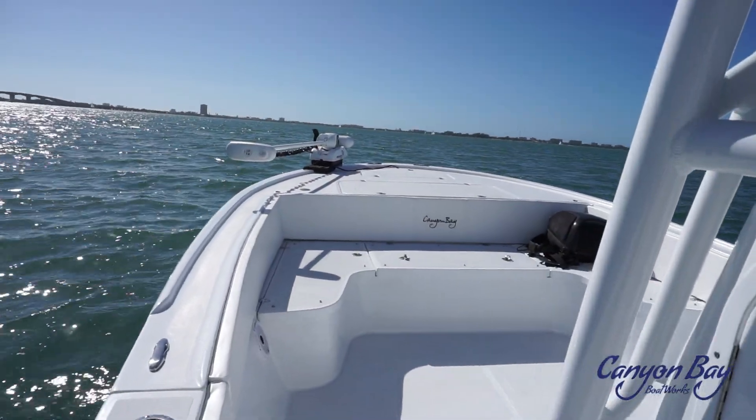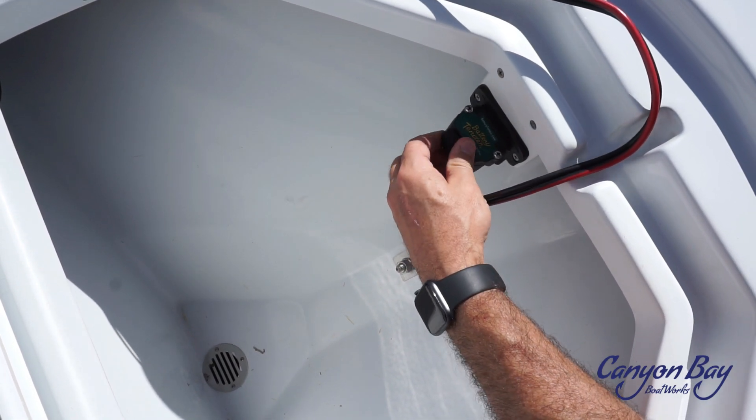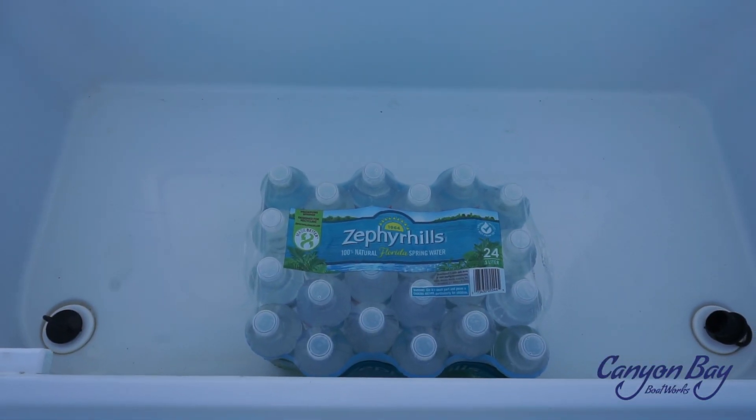Let's start at the front of the boat and work our way back. Beginning with the anchor locker, you will see there is plenty of space for a good size anchor, and it allows us to mount the battery tender connector for the trolling motor, which is pre-wired. Moving more aft, you will find a 60-gallon insulated dry storage or cooler.